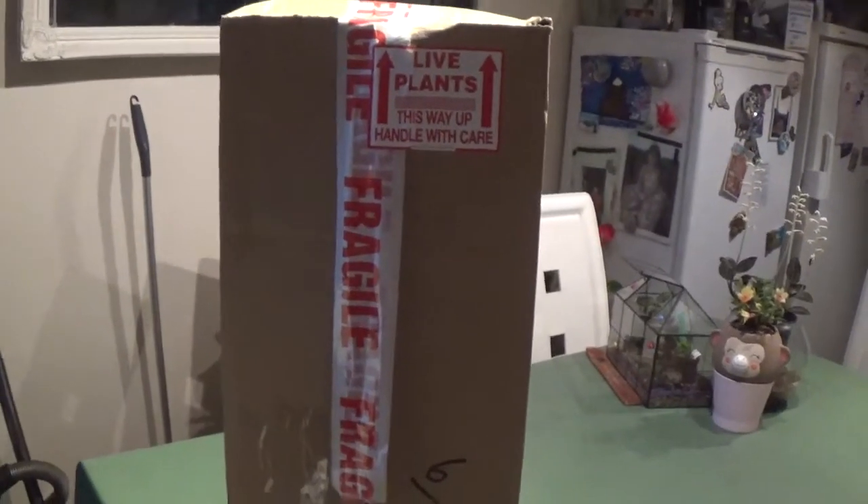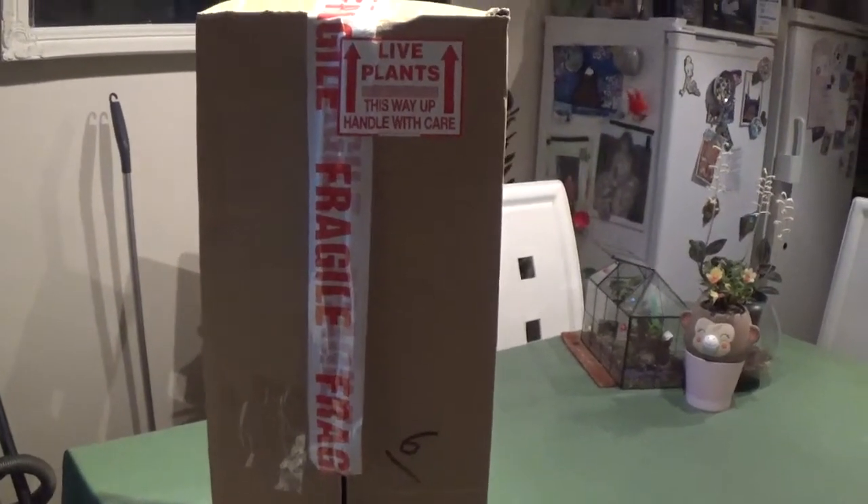I'll open everything and show you the plant. They've all been packed nicely and I'm gonna open them because I need both my hands. I'll open the plants and show you after I'm done.